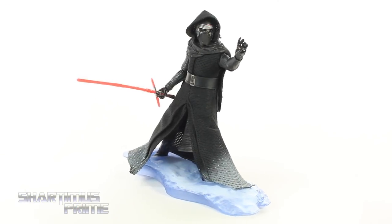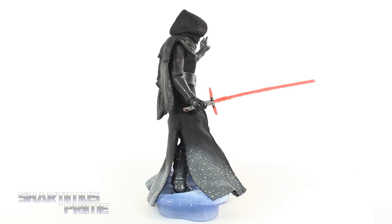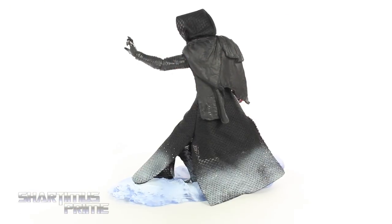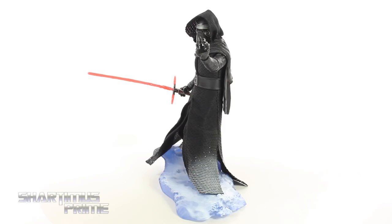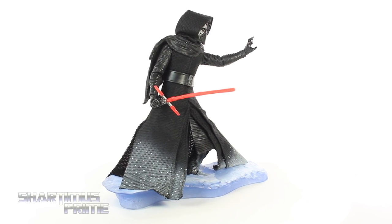Here's Christmas Kylo Ren out of the packaging! I saw somebody call him that in one of my pictures on Instagram — I thought that was hilarious. We get a very snowy Kylo Ren, not very different from the first Black Series Kylo Ren figure that I already reviewed. We do get the Starkiller base, but we also get a new lightsaber which I really like, a new paint job, and also a new hand. Let's take a closer look at the accessories, then we'll take a closer look at Kylo Ren.